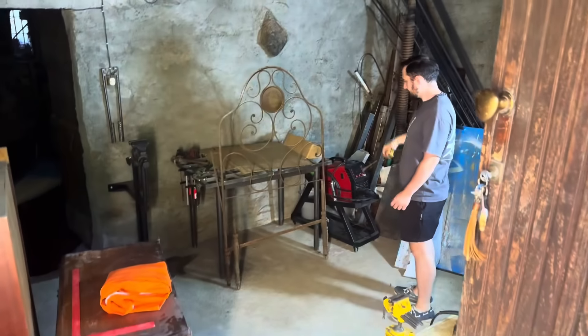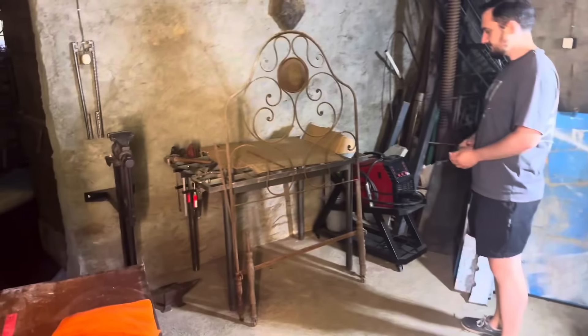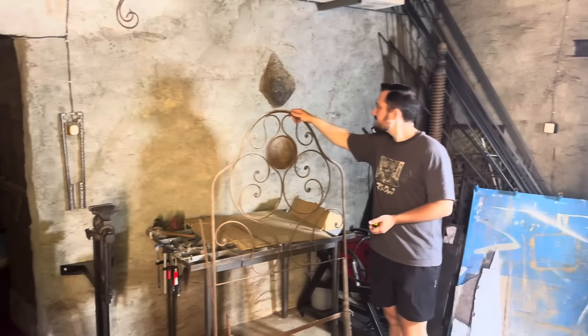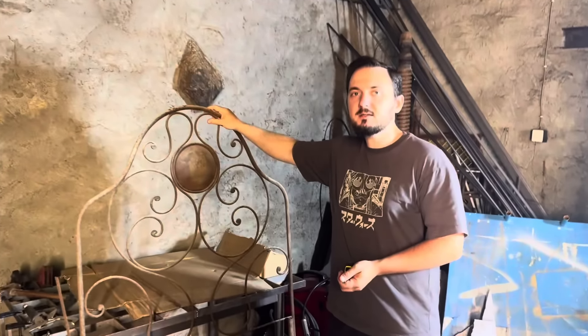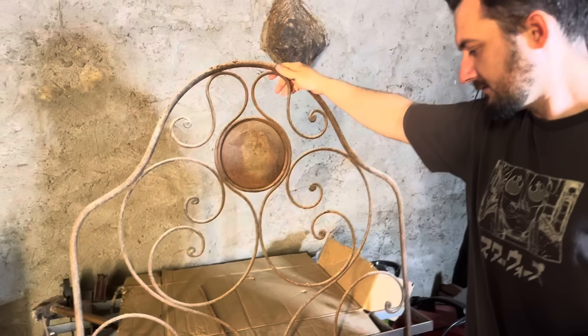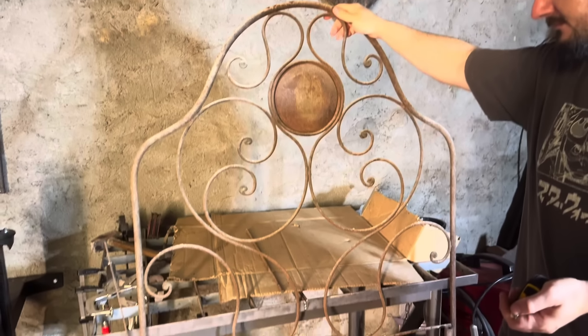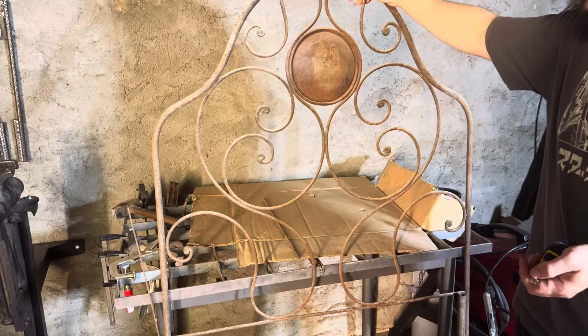Wow, I love it so much! So we will use this bed frame to make a lounge seat for the garden - like an armchair. I love it so much, it's so pretty!